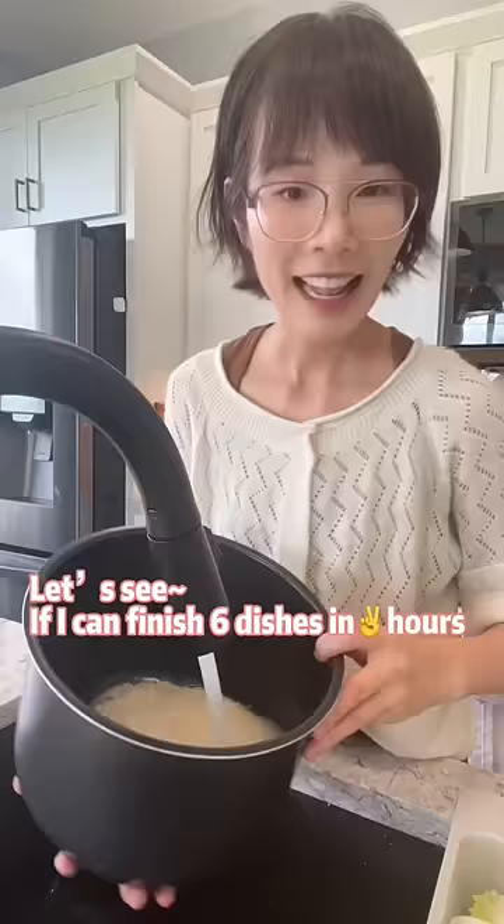We have friends coming over for dinner. Let's see if I can finish six dishes in two hours.